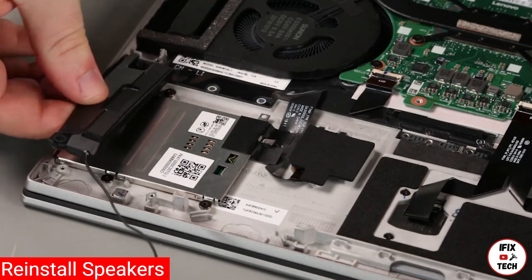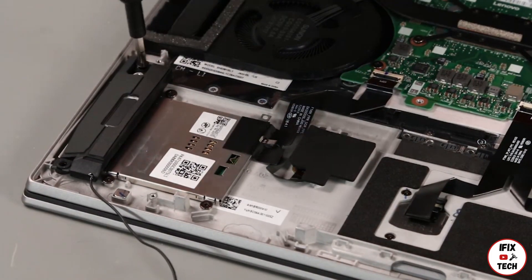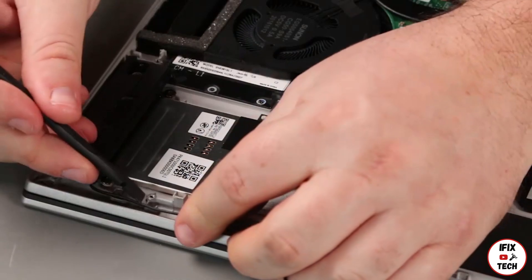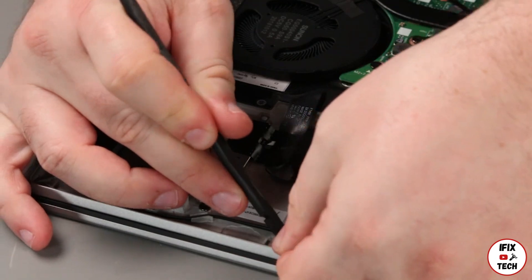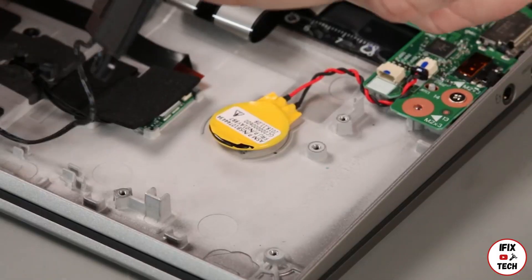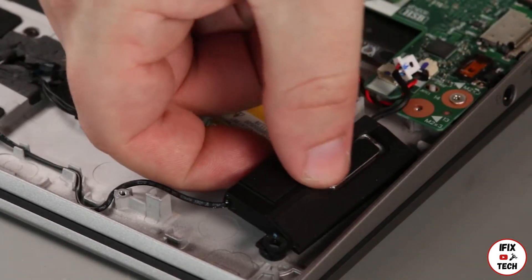Place the speaker into the system. Install two screws. Install the cable into the guide.